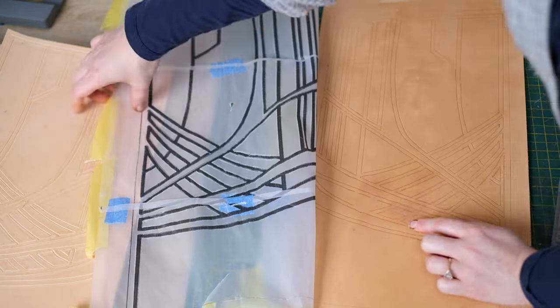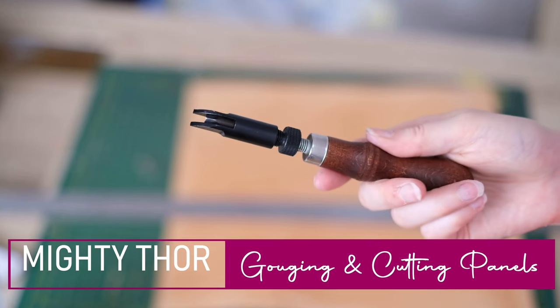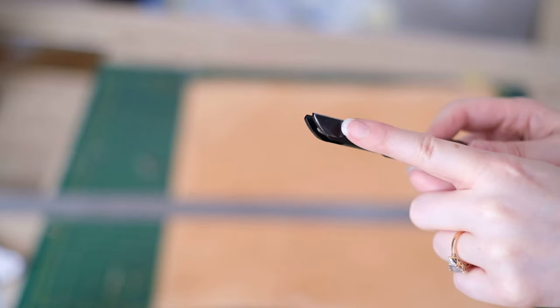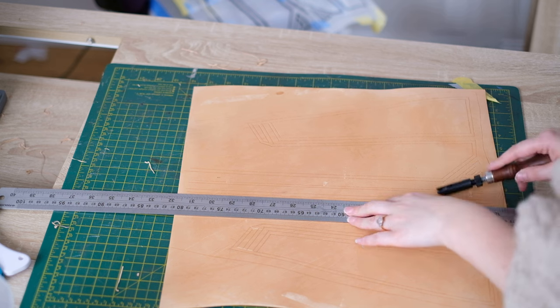Just a tip: before you remove the entire tracing paper, just pull it up and make sure you haven't forgotten any bits. Now we're actually going to remove material from the leather. To do that, we can use an adjustable V gouge. This is a tool with a V-shaped blade at the top and you can adjust the wheel on it to make it deeper or shallower. I recommend grabbing a scrap bit of leather and testing this first to get the correct depth.